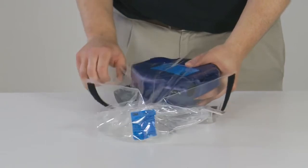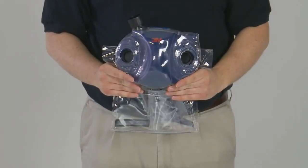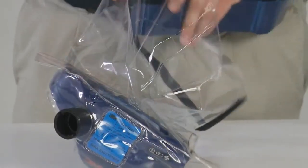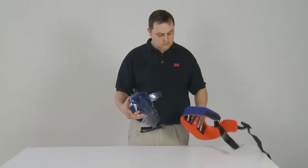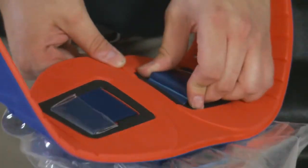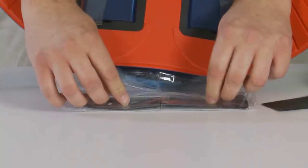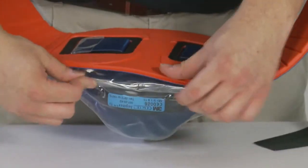Place the turbo in the pouch, pushing the turbo outlet through the hole provided and lining the filter ports up appropriately. Attach the belt clip to the turbo, feeding through the slots provided in the pouch. Ensuring that the belt is the correct way up, slide the belt clip through the slots and clip into place. Roll up the excess part of the pouch and tuck it into the space between the turbo and the belt.